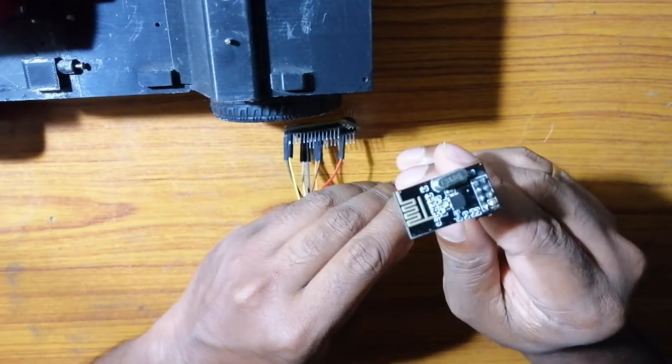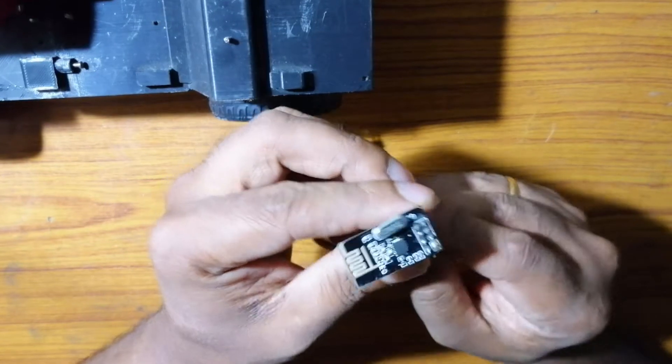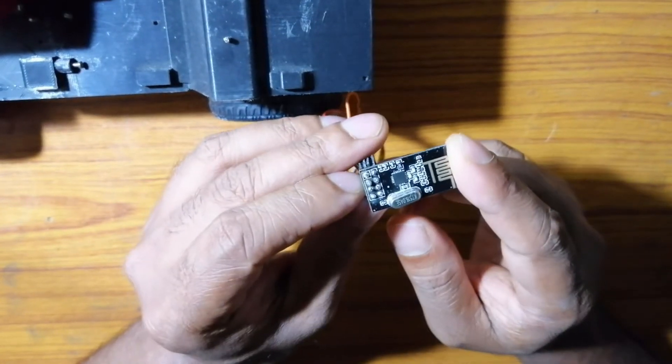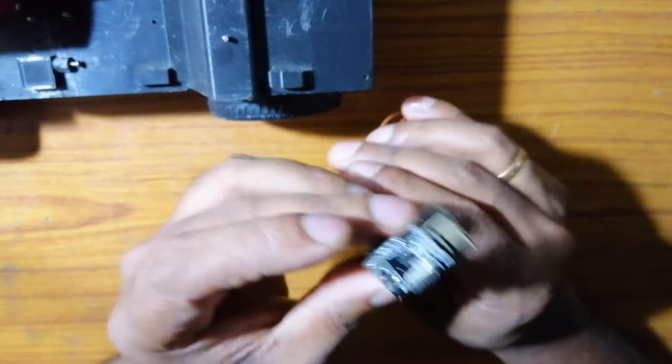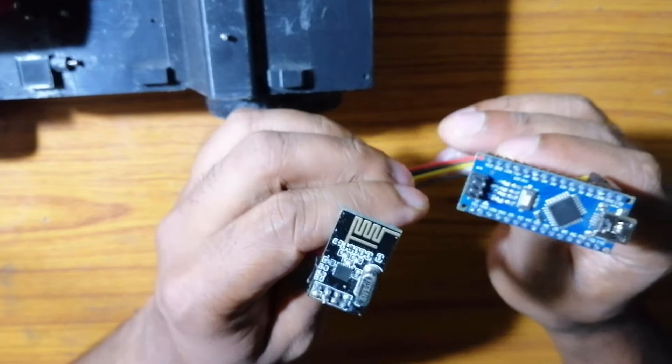We will be using NRF24L01 modules along with this Arduino Nano to control the vehicle remotely. These are one of the cheapest radio communication modules, using the SPI protocol.